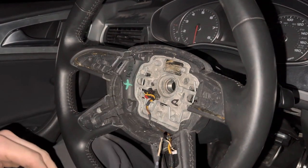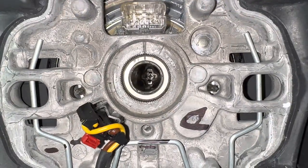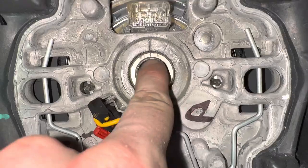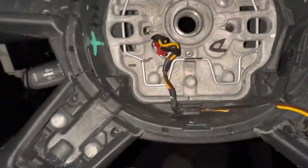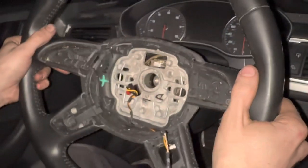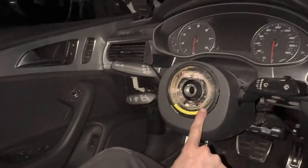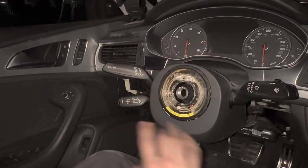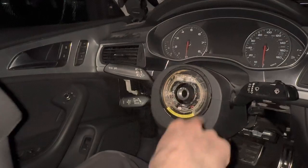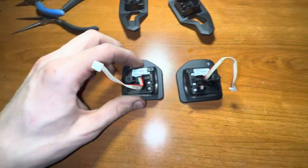Once you get the bolt out, there are two markings on the steering wheel — two little cuts, one here and one here — and you have to line them up to make sure your wheel is straight. Now take the wheel off; it comes right off. Make sure you do not spin your clock spring — leave it right where it is. If it spins and you put it back the wrong way, you'll definitely break it. So now we have the paddle shifters here.